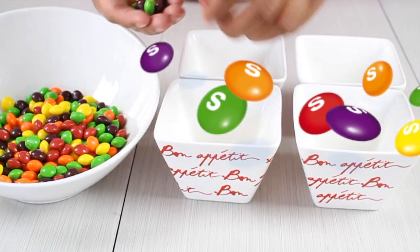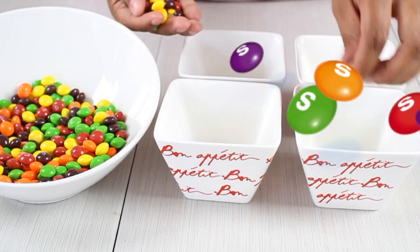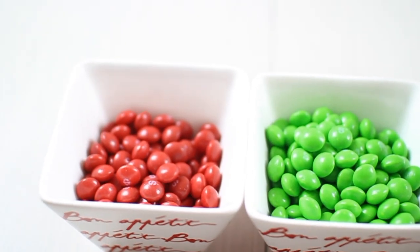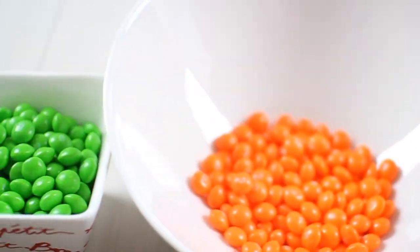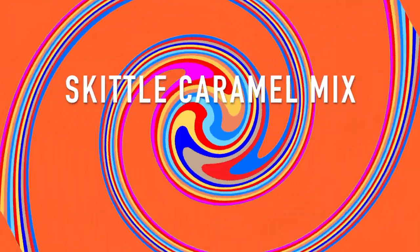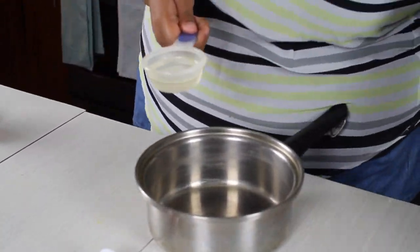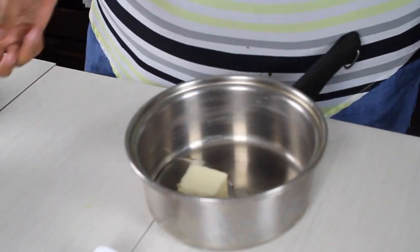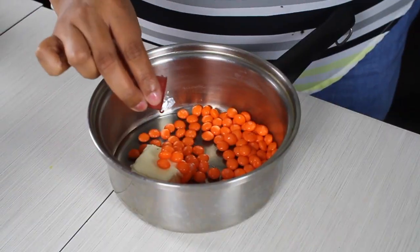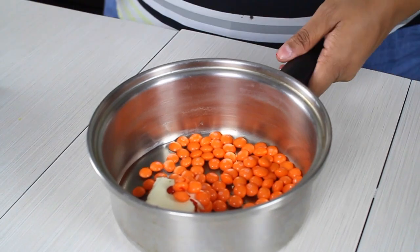We're going to start by dividing our Skittles by color. Now let's do our Skittles caramel for our popcorn. First, in the saucepan, you're going to put your corn syrup, butter, one of the colors of your Skittles, and a drop of candy color according to the Skittles that you add. Then put it on the stove to melt.